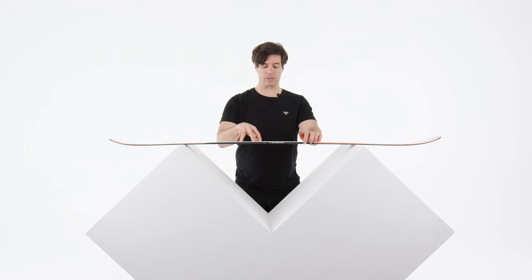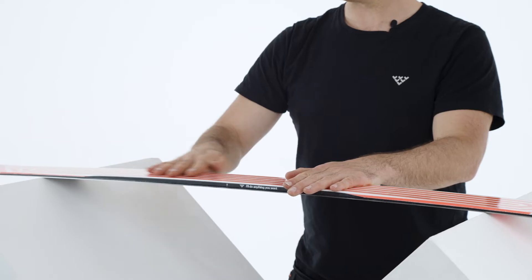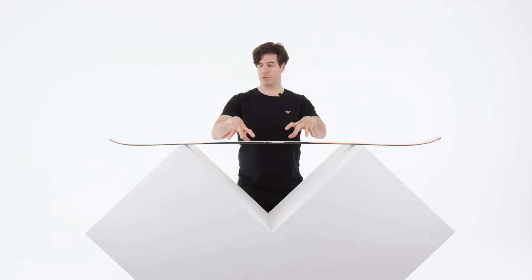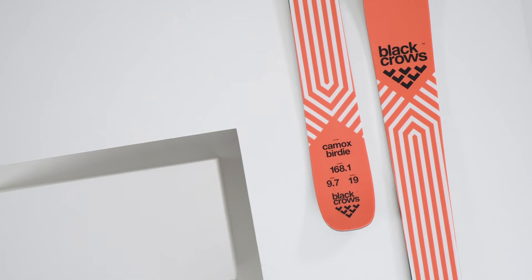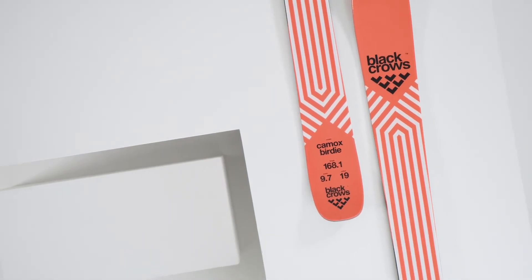The Camox Birdie has excellent edge control and capability. It's a ski that you can push a bunch, but it's not too hard to engage, and it's pretty easy to come out of your turn and to control your ski. The flex is quite progressive, meaning that underfoot it's solid, and towards the tail and tip it gets softer for playfulness, making it easier to control.